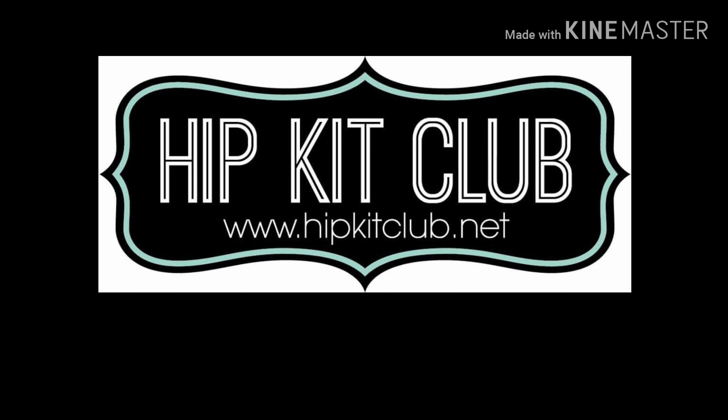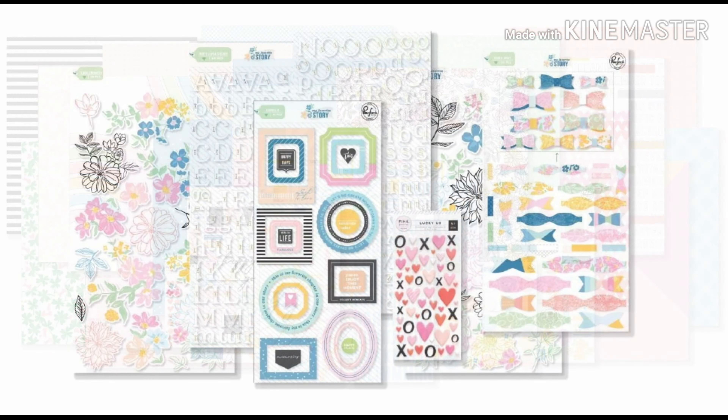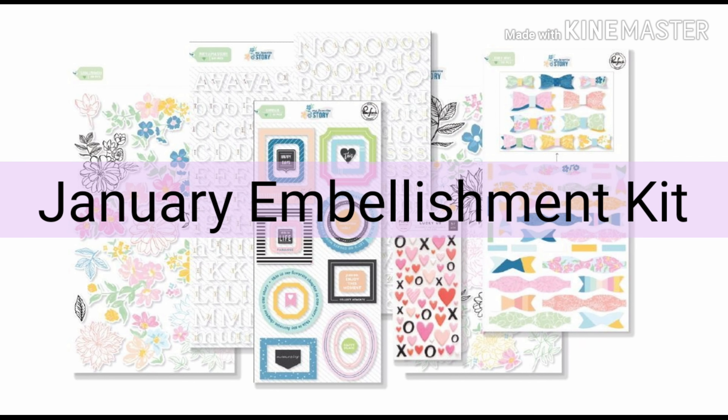Hi friends, it's Amanda. Welcome back for more Hip Kit Club inspiration with our gorgeous January main and embellishment kits today.